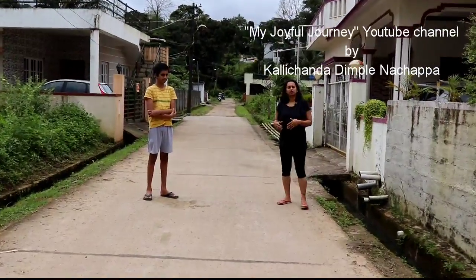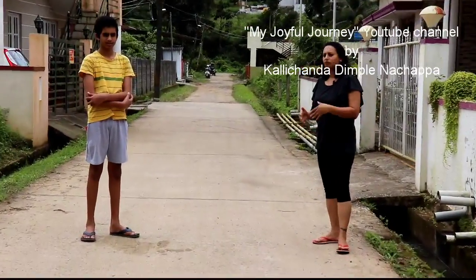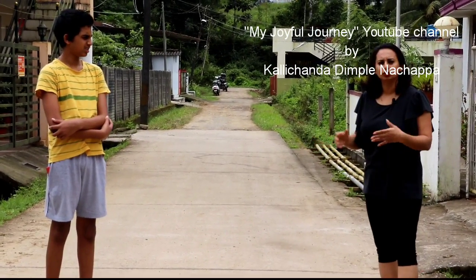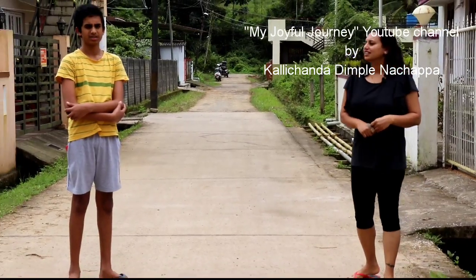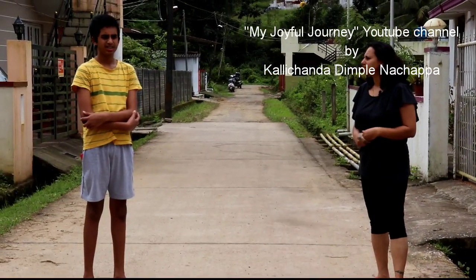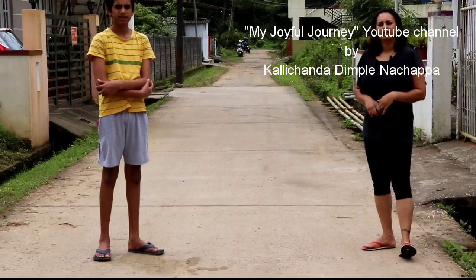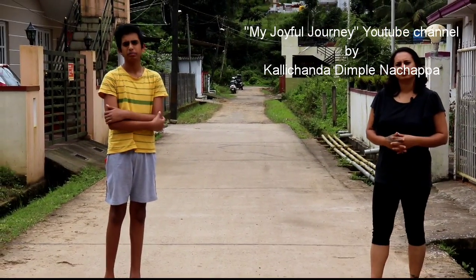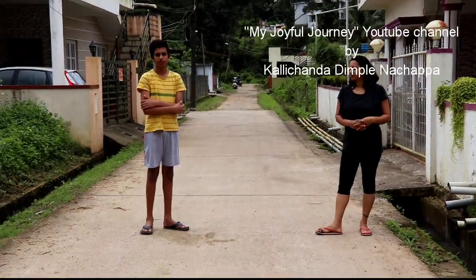Now I'm going to check the wireless mic for my short movie with my co-artist. Just say something — hereafter I'll be using the same mic for my short movies. So speak something. I bought this mic — it's very useful. You can keep it at 10 meters distance and still the audio quality is very good.